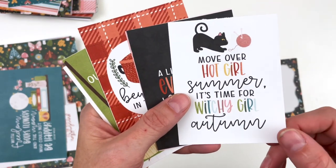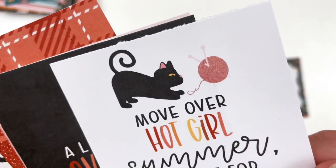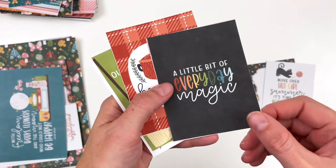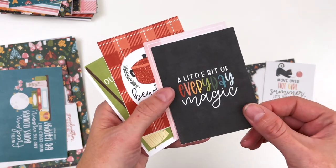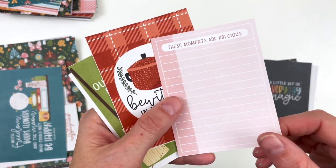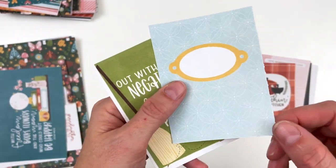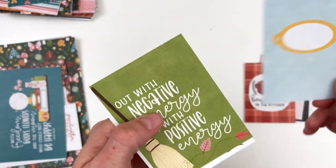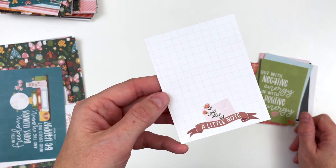'Move over hot girl summer, it's time for witchy girl autumn.' I love this little cat — I think it's the first time we're meeting this cat. He's got a ball of yarn. 'A little bit of everyday magic' — you can see that's one of the cards where I was making the magic theme a little bit more relatable for every day. 'These moments are precious.' 'Bewitchin in the kitchen' — look at that pot. A journaling label. 'Out with the negative energy, in with the positive energy.' And a little note. Those are all of the cards and papers for the collection.